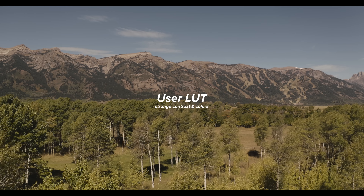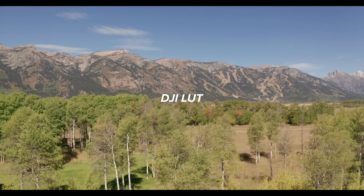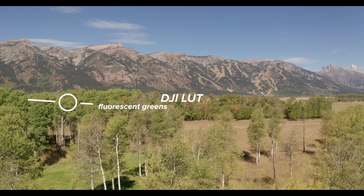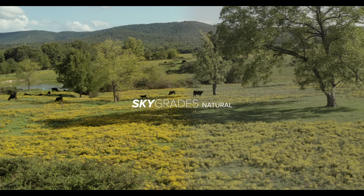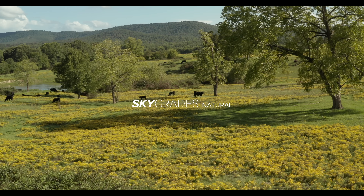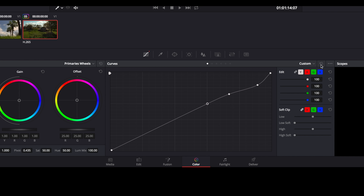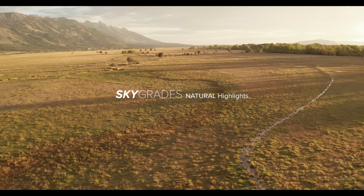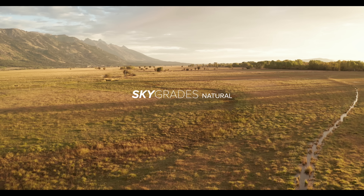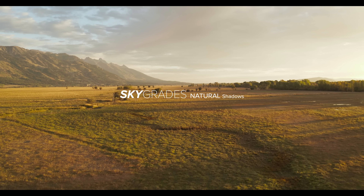While there are a lot of free D-Log M LUTs out there, I haven't been happy with any of them — some tones and hues are a bit off. So I helped develop something called Sky Grades Natural LUTs for D-Log M. These were created using calibrated color references to match the best settings to natural colors and contrast. You get three presets: one prioritizing highlights, one neutral, and one for bringing down the shadows. I'm really happy with how it pops on the new 10-bit color profile.